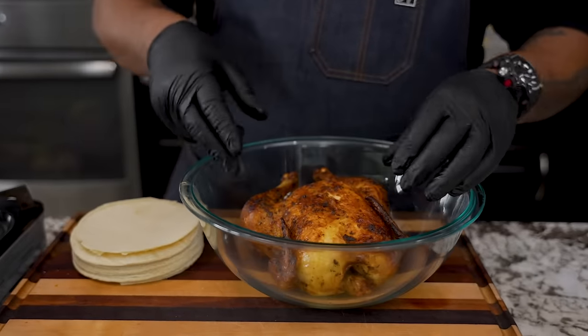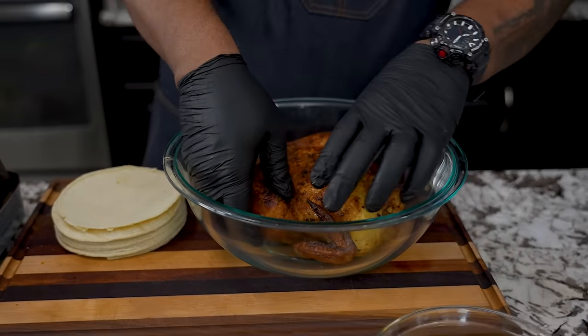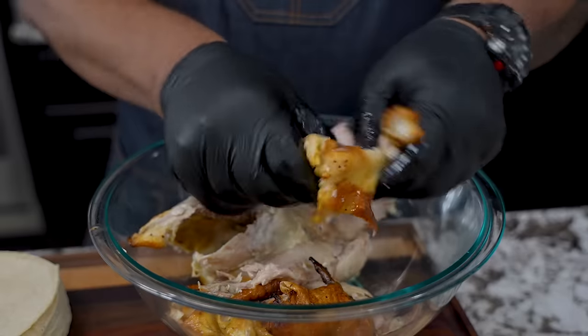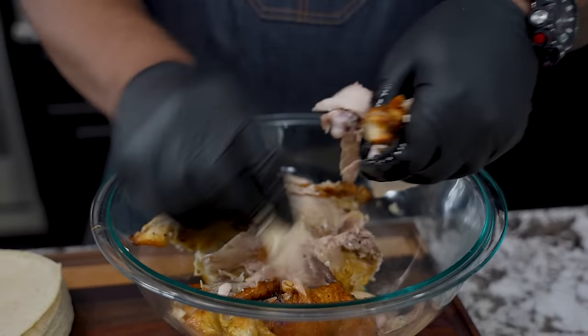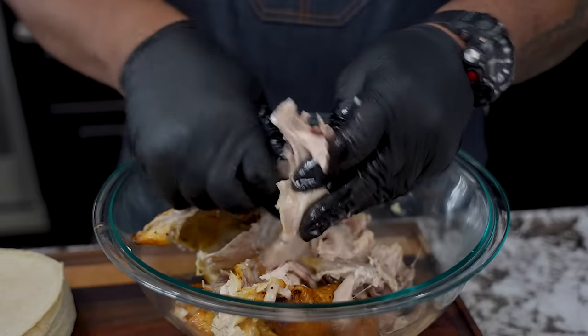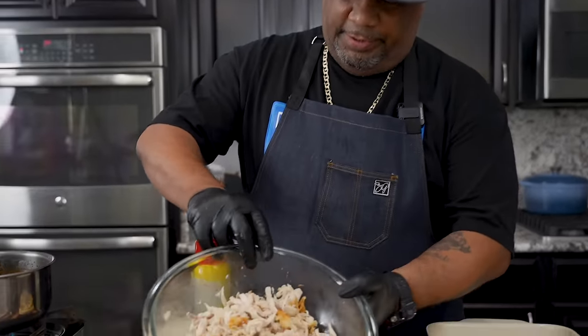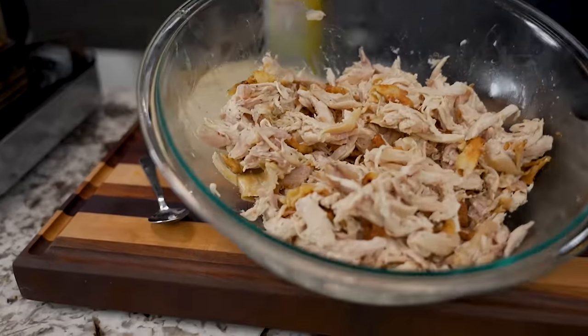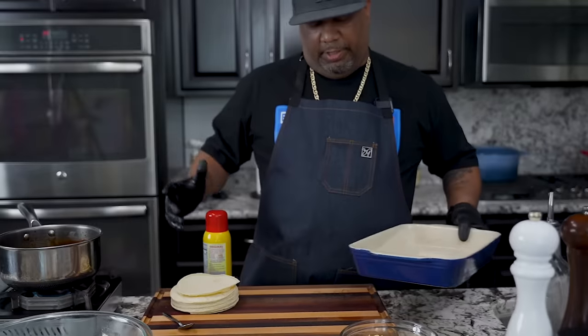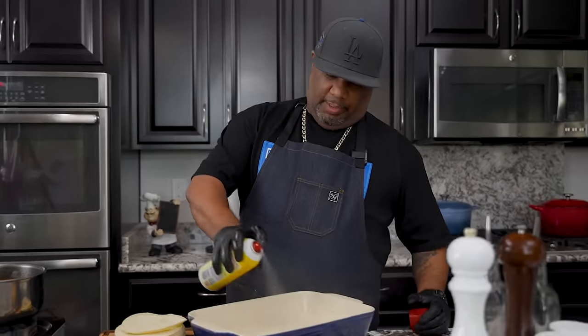Now we're going to go ahead and shred the chicken. This has had time to cool since you guys saw me take it out. I'm just going to shred it down. Come on in here and look — I shredded it down, that's perfect. Now you want to get yourself a casserole dish — I'm using a 13 by 9. Just spray the bottom.